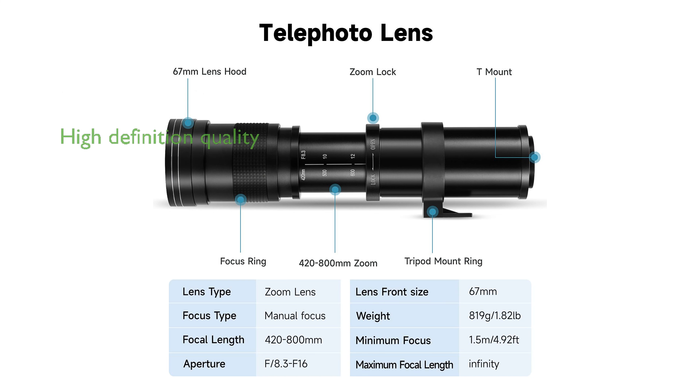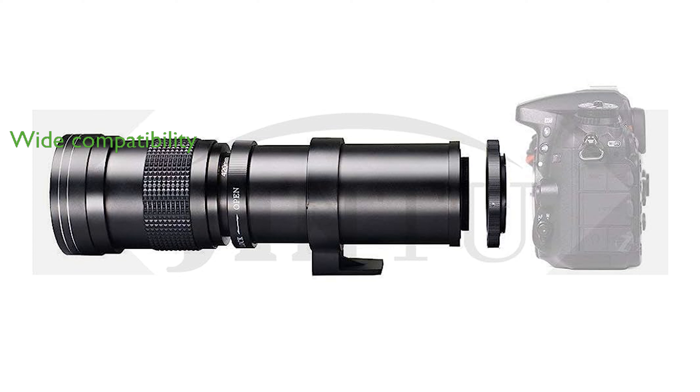The lens features ultra-high-definition image quality thanks to multi-coated low-dispersion glass, ensuring your photos are sharp and vibrant. It is compatible with a wide range of Canon EOS DSLR cameras, making it a versatile choice for many photographers.